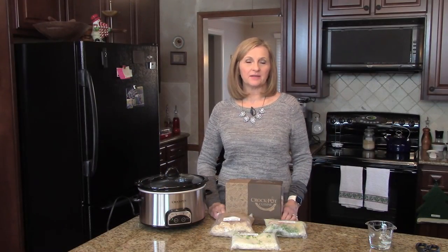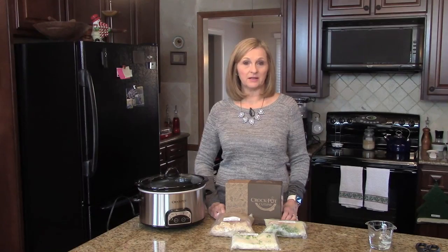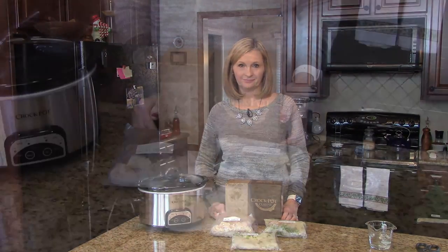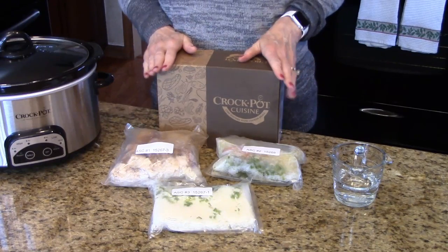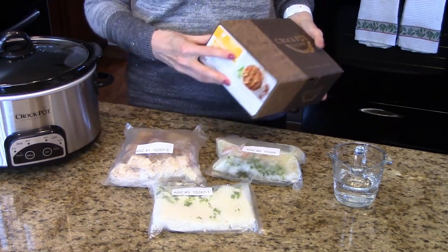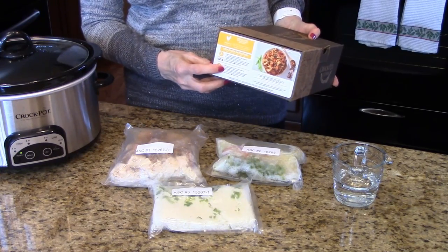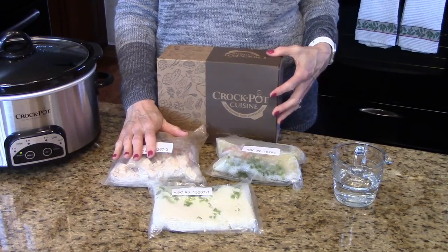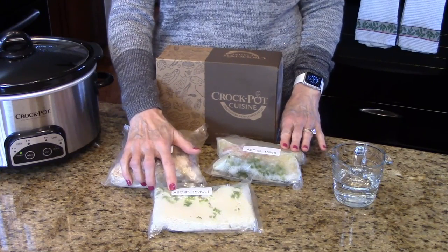You can find the details about these crock pot meals in the information box below, on my website or my Roku channel. This is the box that your meal comes in, so you'll take it out of your freezer and you'll find the instructions for the meal on the side of the box. What comes in this box are the chicken and sausage, the vegetable pouch and the rice pouch.